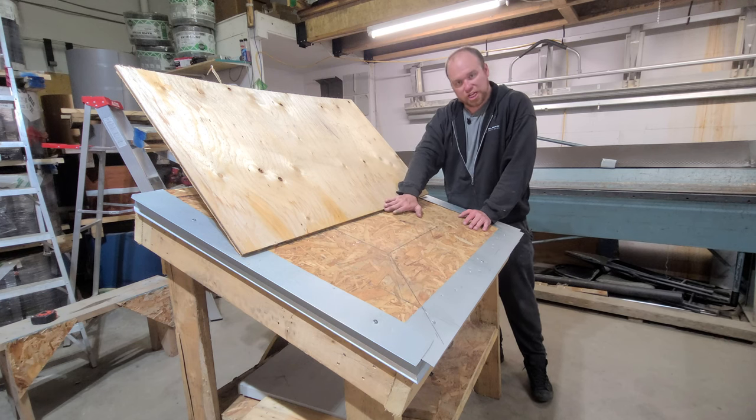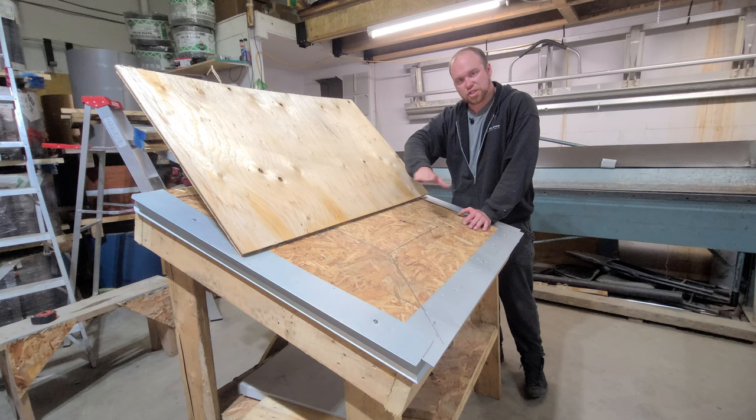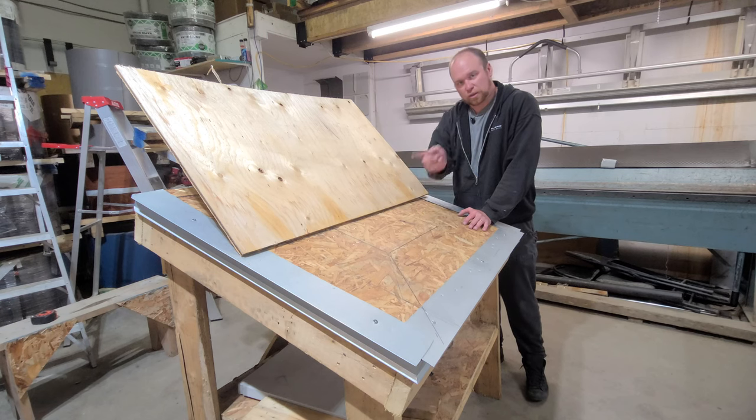I'm going to show you how we do a pitch change transition with a standing seam metal roof panel without any trims or notching or sealant at all. Let's get to it.